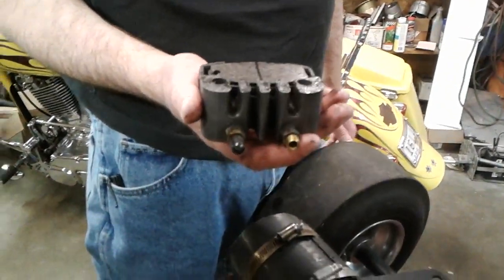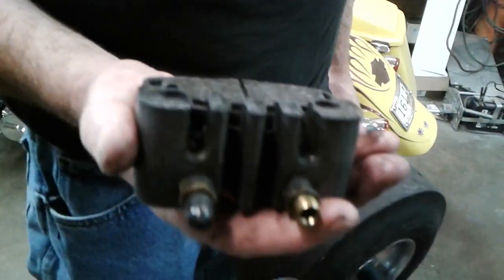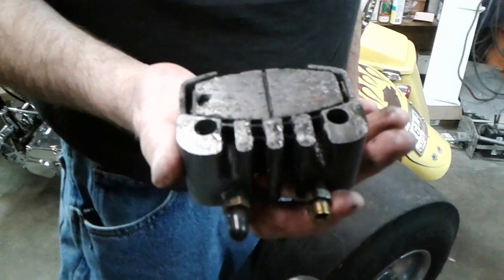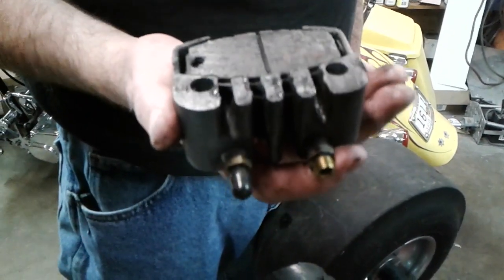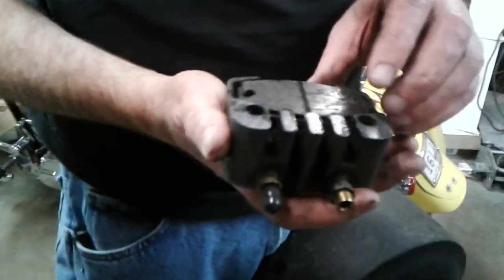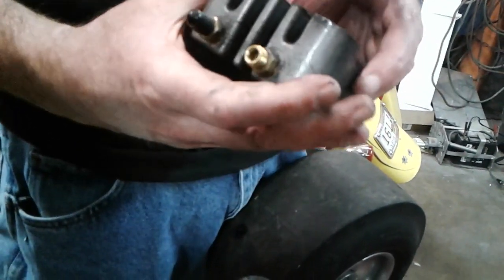He's got one half of the caliper in his hands. We just cleaned it, but it's all dirty, greasy, oily in there — getting some oil on the pads. So we know the seals are bad in it, so we'll clean that all up and we'll pop the piston out of it.